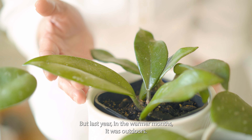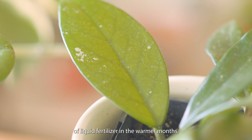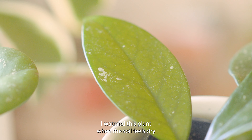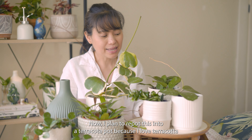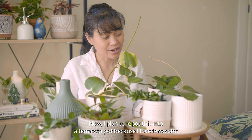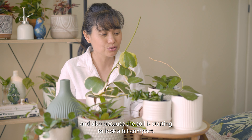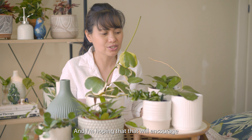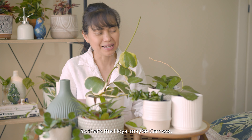Last year in the warmer months it was outdoors. I gave it a weak concentration of liquid fertilizer in the warmer months. I water this plant when the soil feels dry and I let the soil dry out in between waterings. I plan to repot this into a terracotta pot because I love terracotta, and also because the soil is starting to look a bit compact. I'm hoping that will encourage more growth this spring. So that's the Hoya, maybe carnosa.